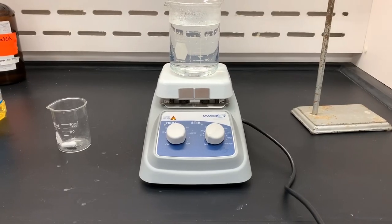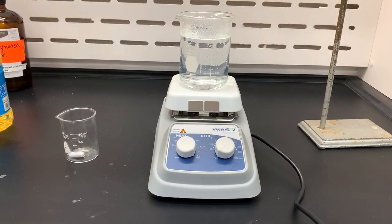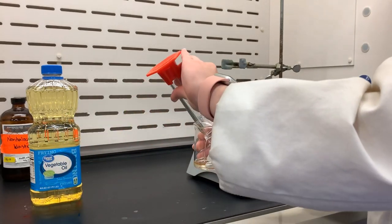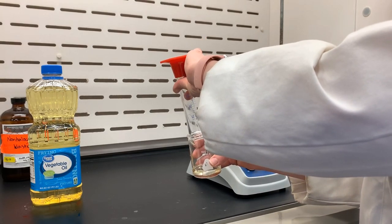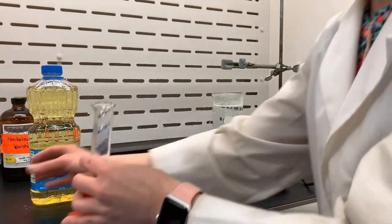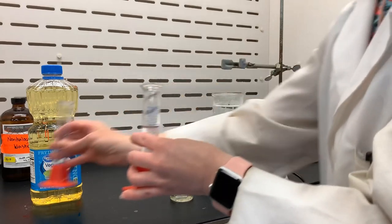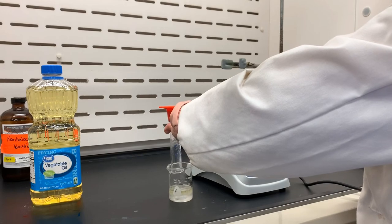We start by heating a water bath to where it just starts to boil, and then to a 100 milliliter beaker that already has a stir bar in it, we're going to add all of our reactants and reagents as mentioned in the lab manual. Vegetable oil first, and then sodium hydroxide solution. I poured it into the graduated cylinder here to make sure to rinse all of that vegetable oil out as much as possible.